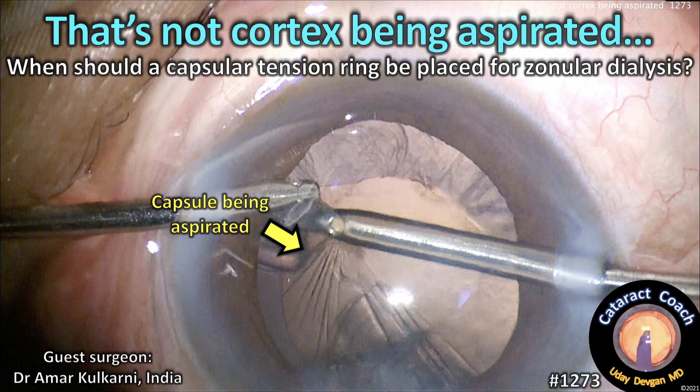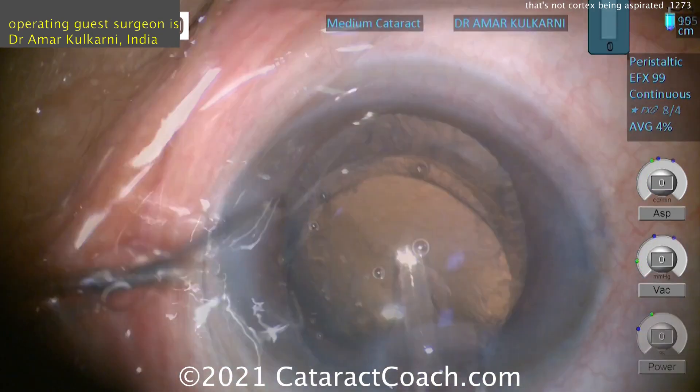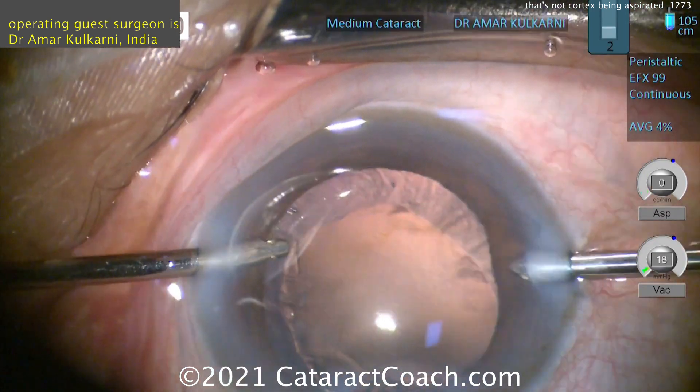CataractCoach.com. When should a capsule tension ring be placed for zonular dialysis? Our guest surgeon here is Dr. Amar Kulkarni from India.